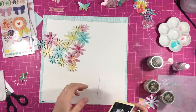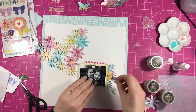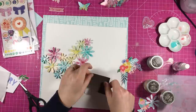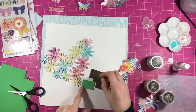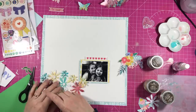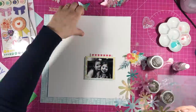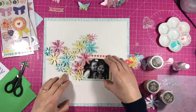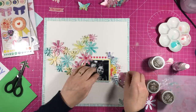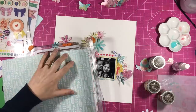I cut a bit more off of that floral and put it into the bunch so it wasn't hanging below too much. Now I'm just going to add some foam onto the back of the photo cluster. I didn't put any foam on those two pink flowers that overlap the photo, so that just lays on top perfectly. So that's on the angle — I like that. I like the cluster of flowers in there, so I'm just playing with the other embellishments to make those fit where I'd like them.